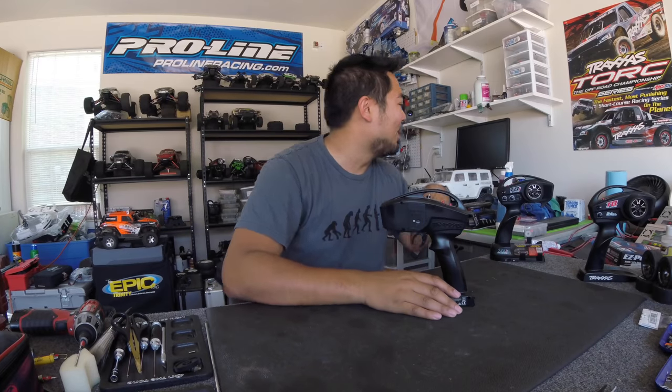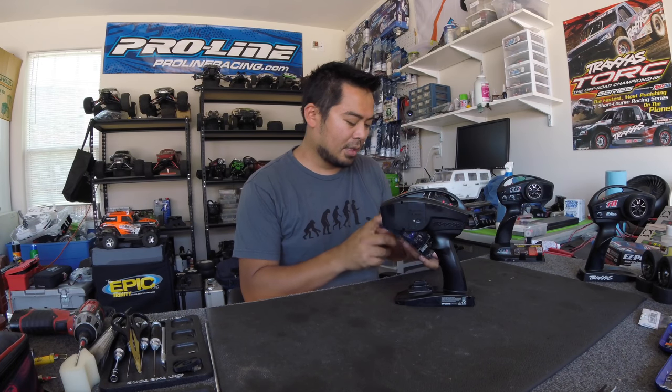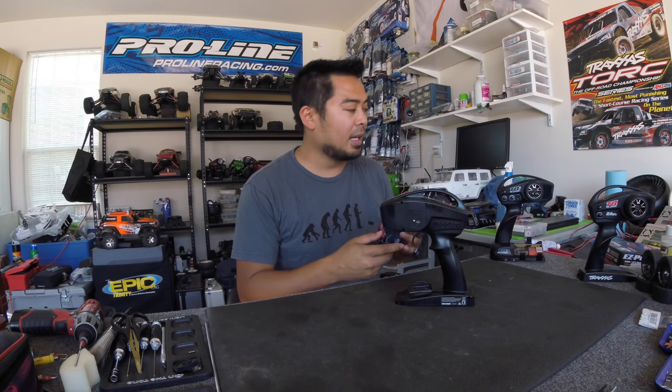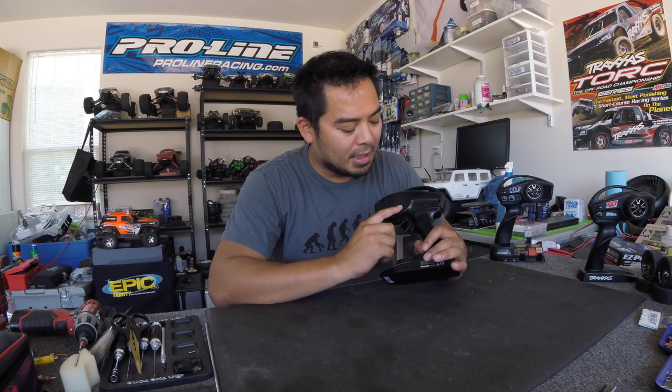Anyway, I found a Traxxas radio and a hidden gem in it — I had an old Traxxas TQI radio, and whenever I got it in a trade, I didn't realize it actually had the Traxxas Link module in it. I also bought a Traxxas Link separately. They retail for about $40 — NDRCWorld had them for $38.49, big thanks to NDRCWorld for hooking me up.